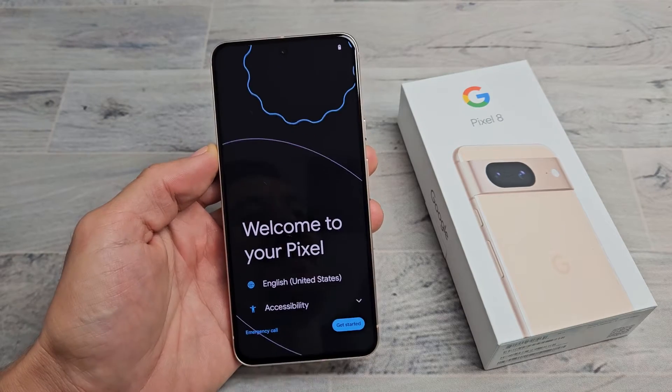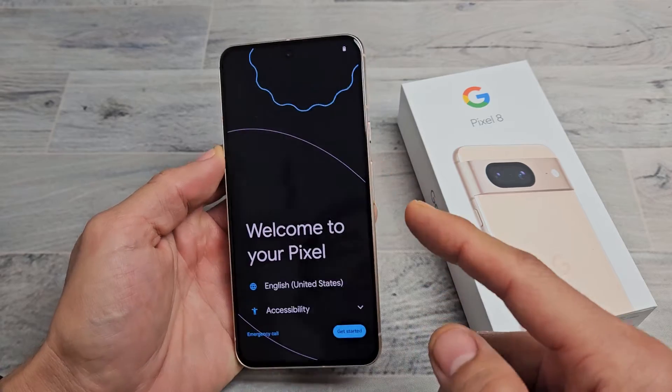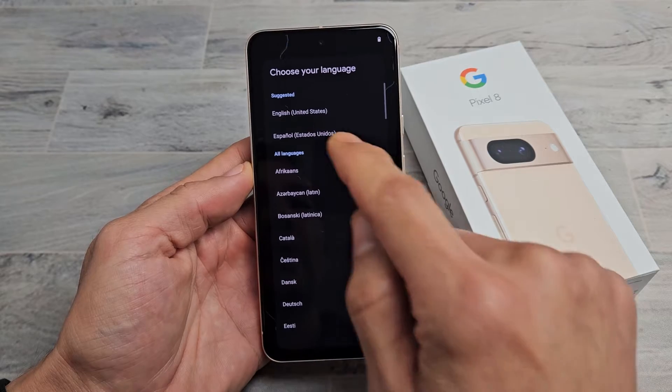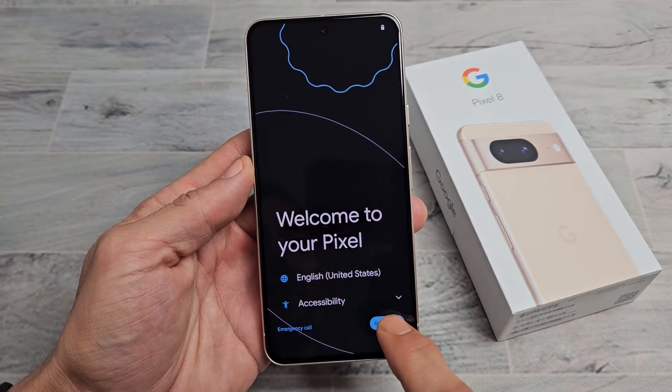Here's the Google Pixel 8. I'm going to show you how to set this up step by step. First thing is go ahead and turn it on — press and hold that power button until it boots up, and you should be at the welcome screen. From here, go ahead and choose your language. I'm going with English in the USA, and I'm going to tap on Get Started.